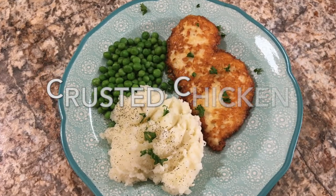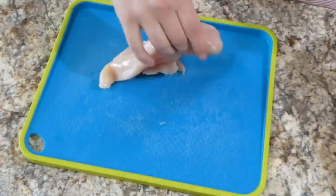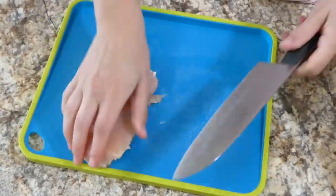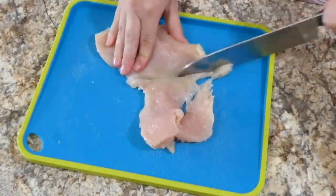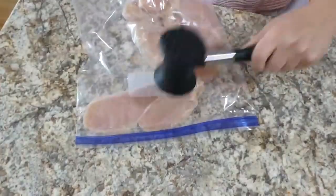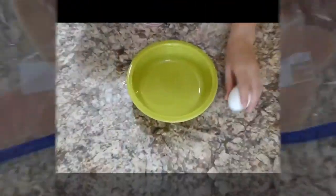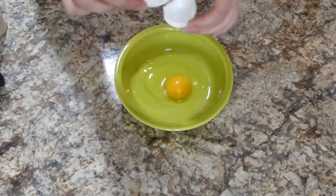To get us started, we're going to be making parmesan crusted chicken. I have one chicken breast and I'm slicing it in half horizontally. You could use more chicken if you have a larger family. Then I bring it over to a gallon-size zip-lock bag and beat it with my meat tenderizer.